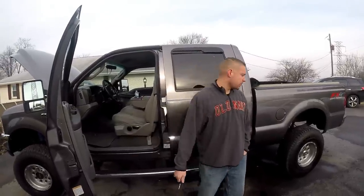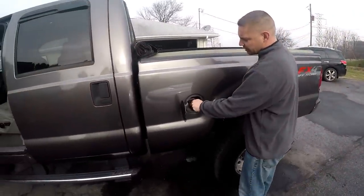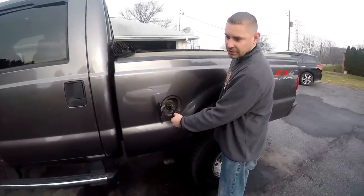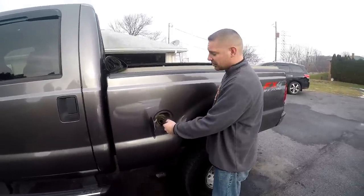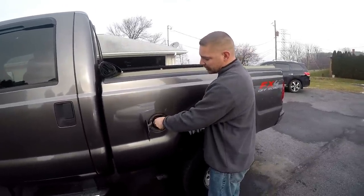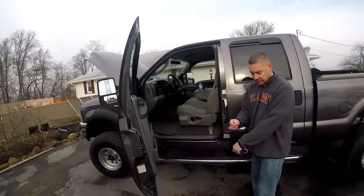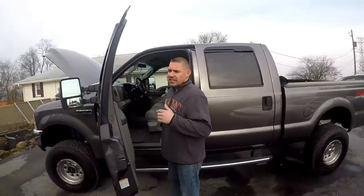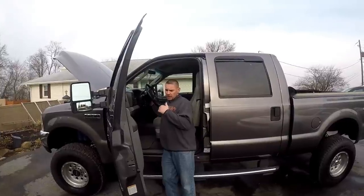Jared had my truck for a while, so he recommends the first thing you do if you're having an issue like this is to check and make sure no one put gasoline in your diesel. Since Jared's here, I'm just going to ask him — Jared, did you? No, I did not put gas in your diesel. Gas has a smell to it, you'd be able to smell that pretty quickly. We don't have any gas in the diesel.